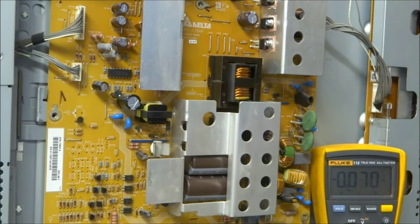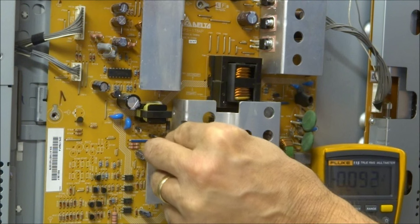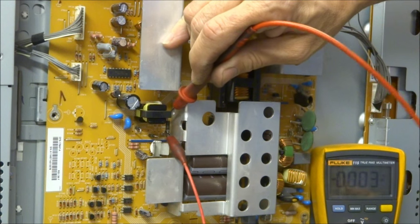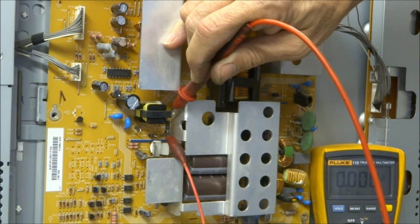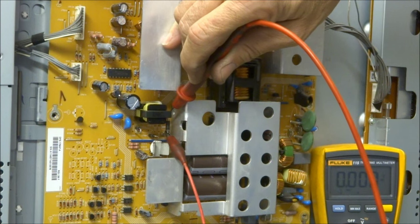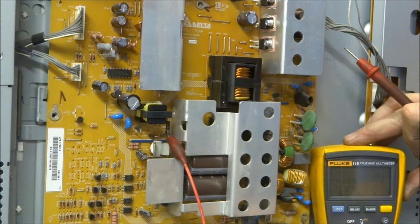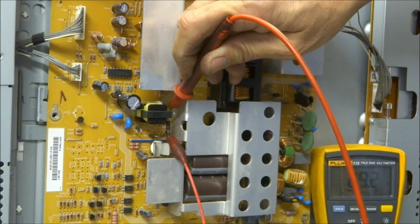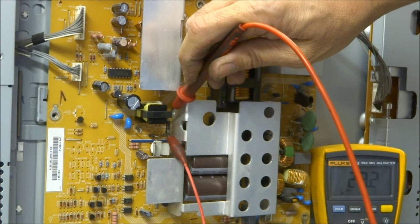I'm going to shut the set off, take my clip lead, and clip it on one side of this large 5-watt Zener diode. Then I'll go to the other side — this is with power removed — and measure the voltage. I have no voltage whatsoever. Switching over to ohms and reading across the diode, it reads 29 ohms, which is definitely bad.